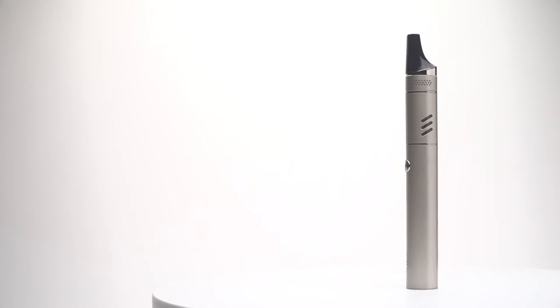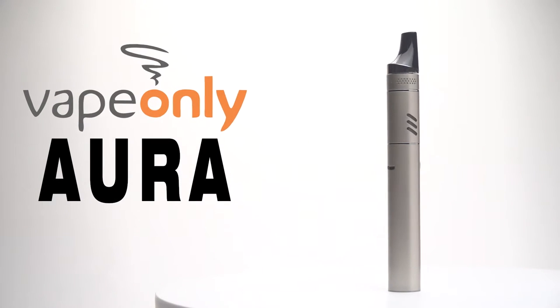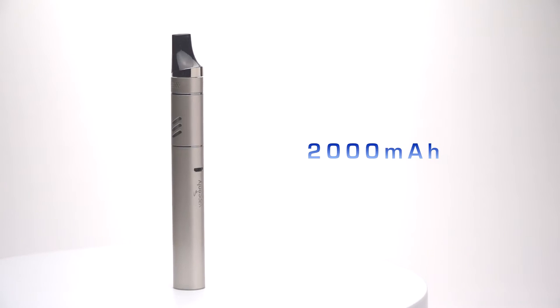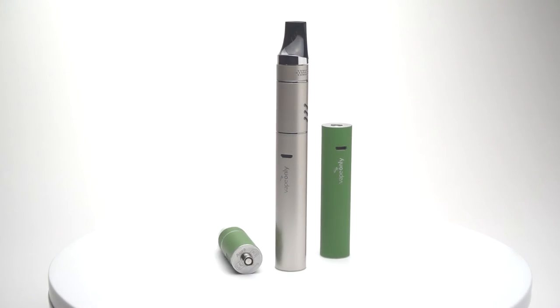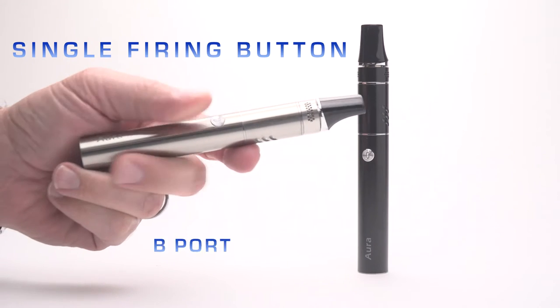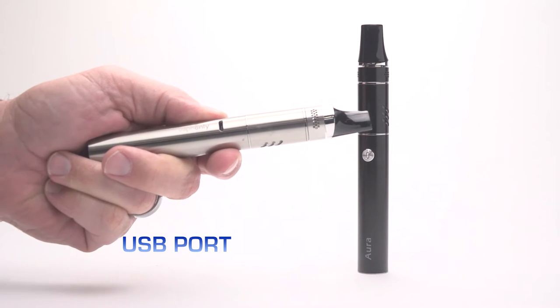Vape Only has developed this amazing all-in-one unit called the Aura. A straightforward but effective design giving you 2,000 mAh of battery capacity making it usable for moderate all-day use. It features a single firing button with a micro USB port on the opposite side for charging.